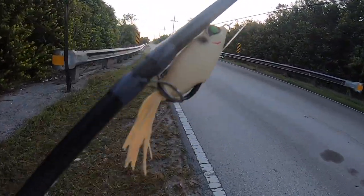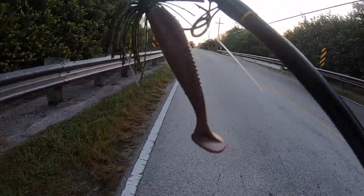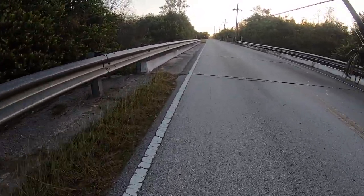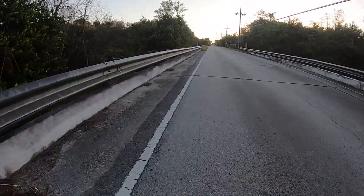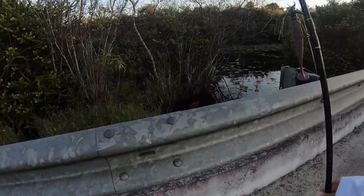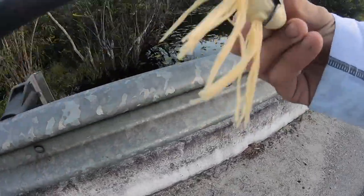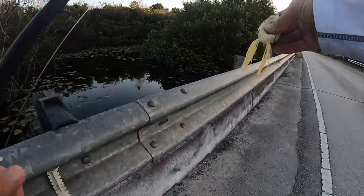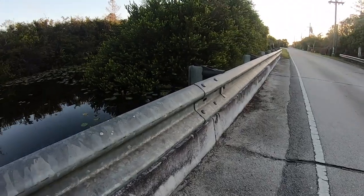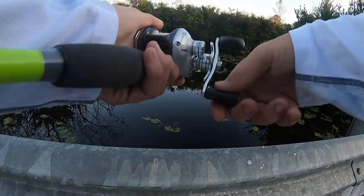We're going to start with the frog and the swim jig, or the jig with a swim bait trailer. Hopefully we can hook up nice and early morning out here, because as it gets later it's going to get hot. My bad in past videos if the audio is a little low. Let's pull this frog out. It's probably about 7:30, 7:45 in the morning. We're going to work this frog right along these lilies.